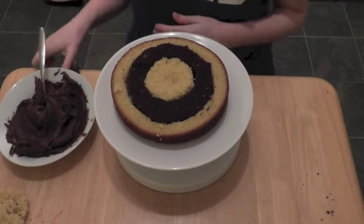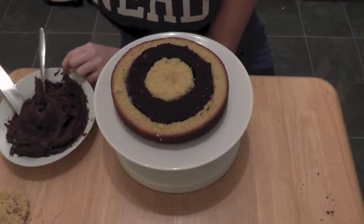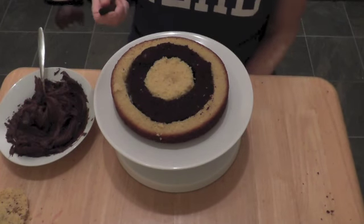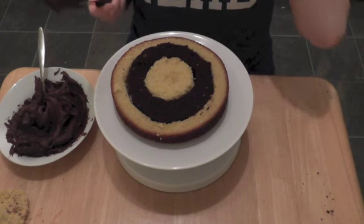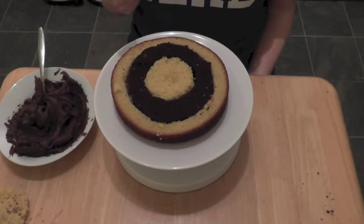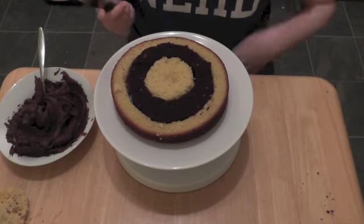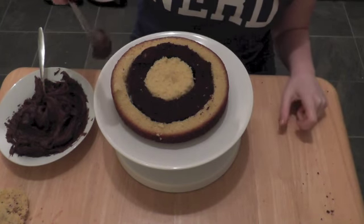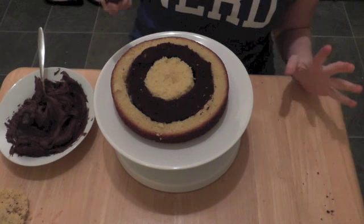I'm just going to apply a thin layer of chocolate frosting before I put on the next sponge. This is basically to stop the cake being too dry because it's going to be very tall and you don't want to just bite into plain cake. Don't make the layer of frosting too thick otherwise it'll spoil the pattern.